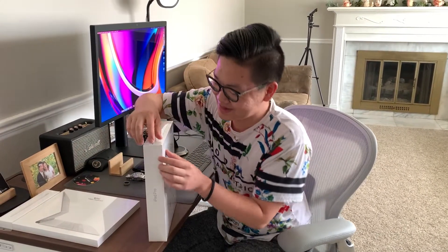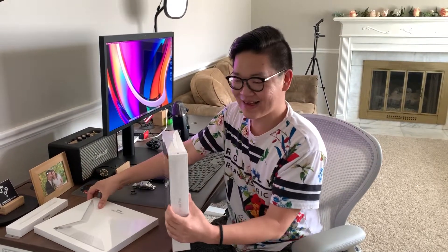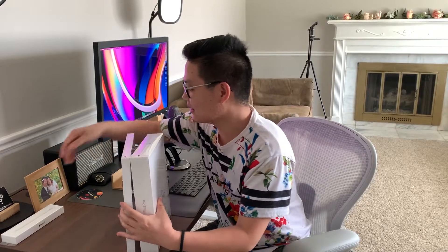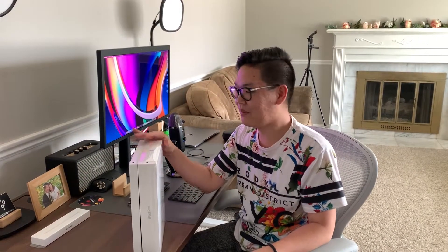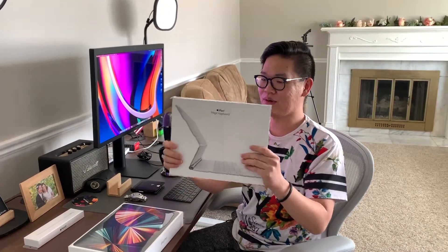The first thing I realized on each of these packages is that it has this little sticker tab on top to help you open the boxes. I guess they're trying to improve the unboxing experience, which they didn't have last year when I bought my MacBook Pro. So I guess that's an improvement. Let's start with the new keyboard.